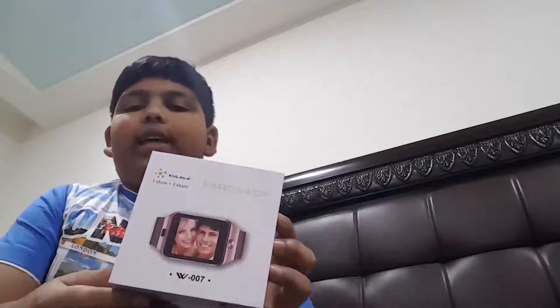Hello guys! How are you? I'm here with a new video of the unboxing of the smartwatch Koolala W007.